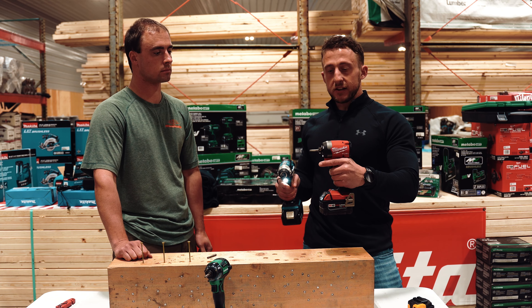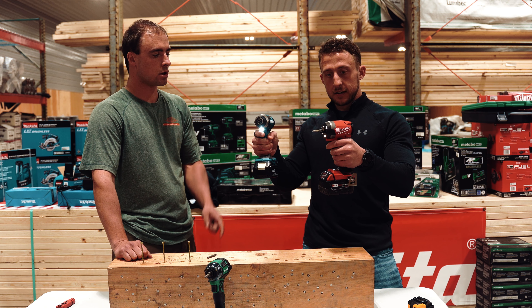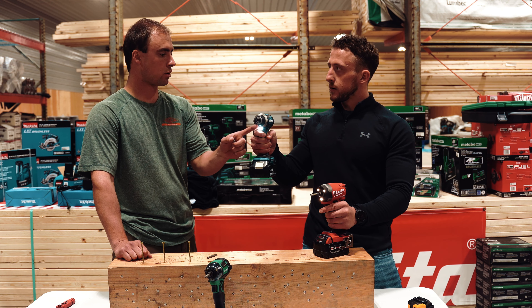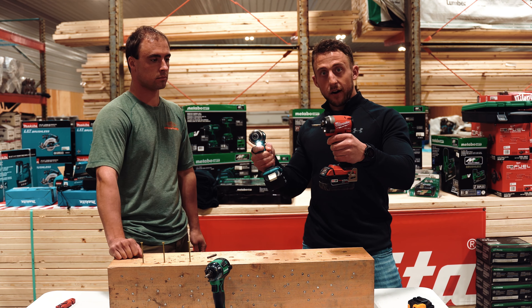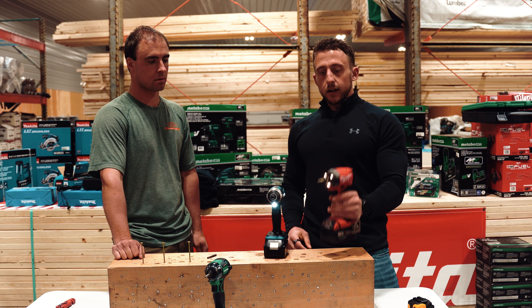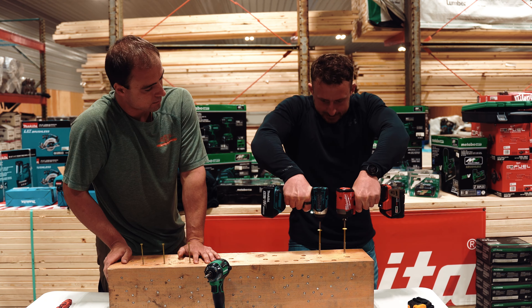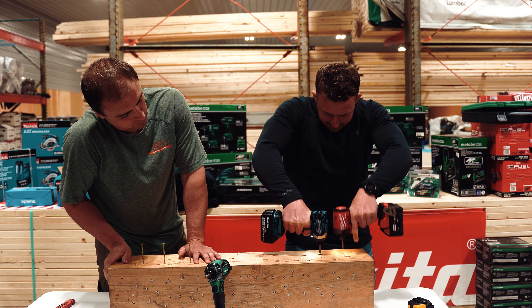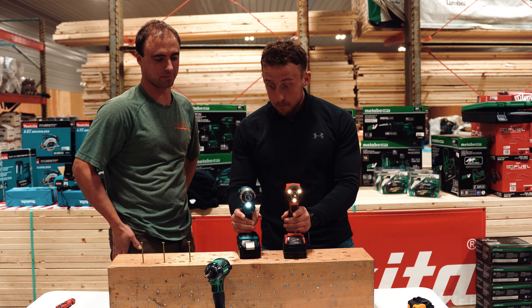With the Milwaukee, it's just a powerhouse right off the bat. You can feather it, but not nearly like the Makita. The low end on the Makita — you can just barely spin that thing. The Milwaukee is just way more aggressive from the start. That said, if you're driving big lags and you need a lot of power, Milwaukee is a powerhouse.